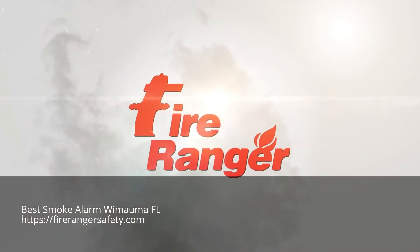FireRanger saves lives and protects your property with peace of mind.